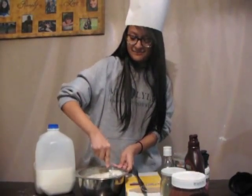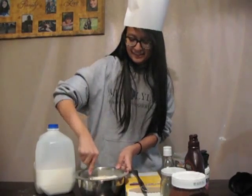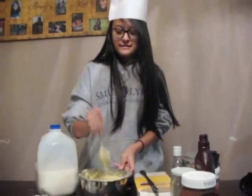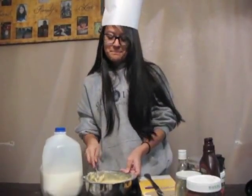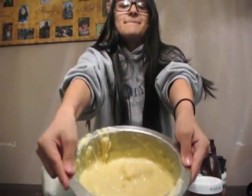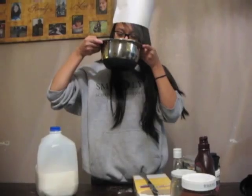So after that you need to mix it. Where's my spoon? So you're going to mix that. I can't mix it — the butter isn't softened. So we've mixed it and it looks like oatmeal and it smells delicious.